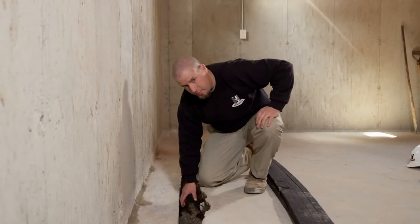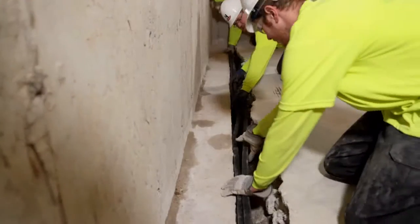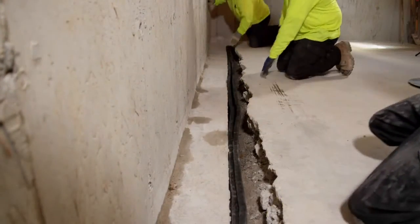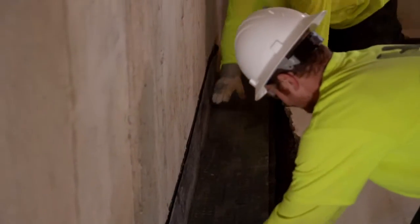We will install in this application a Hydraway system next to your foundation's footing. That will drain into a sump pit and be pumped outside. Then we will also put a bridging material on top of the footing.